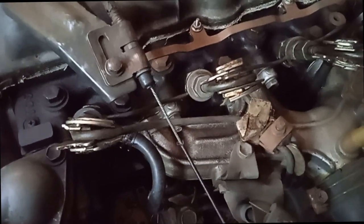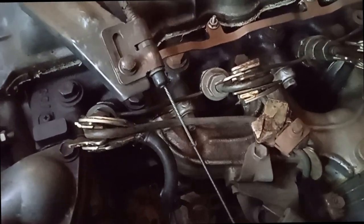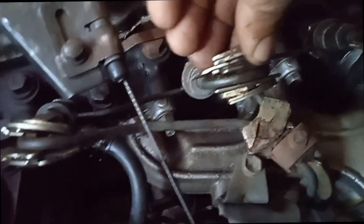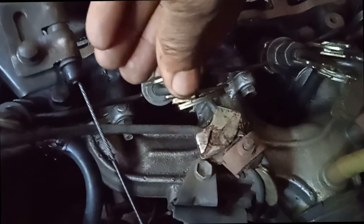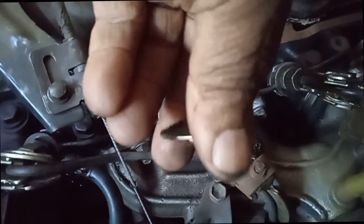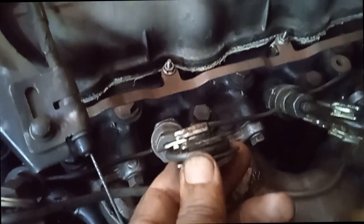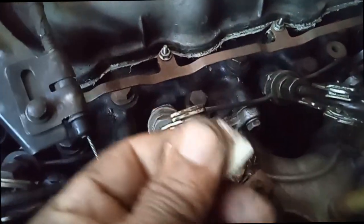You have to attach the magnets around the pipes. As these are magnets, they will stick on their own. It won't fall over, so you don't need to glue it or tie it up. If you have a four-cylinder engine, you need to fix magnets to all four injector pipes, like the way I have shown.